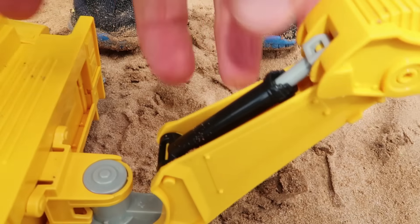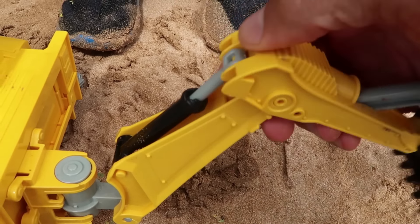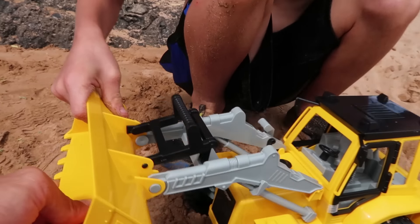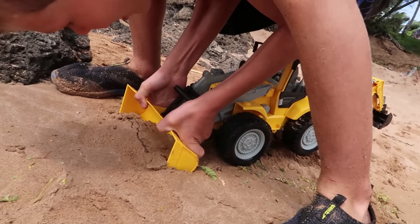All right, you guys, we got it out of the box. Axel's going to test the hoe first. Let's see it. It works pretty good. Nice. So we see it scoop. Let's see it dump. That functions pretty well. There we go. Yeah, it's going to tilt it backwards, but we got a big scoop. Swing it around and dump it out.